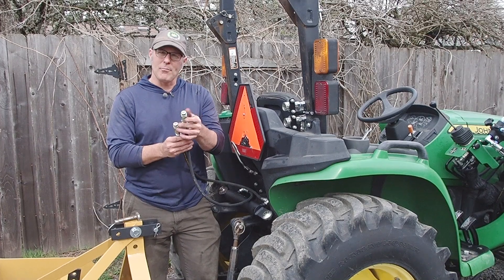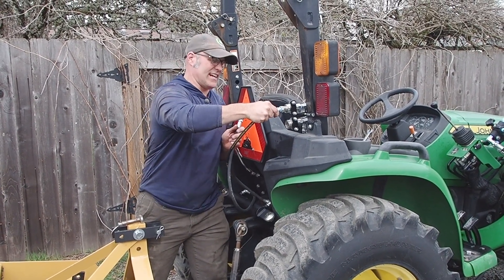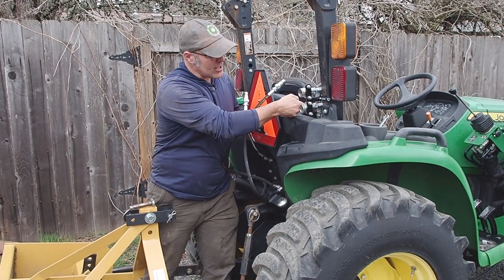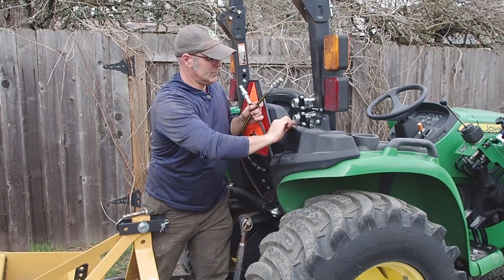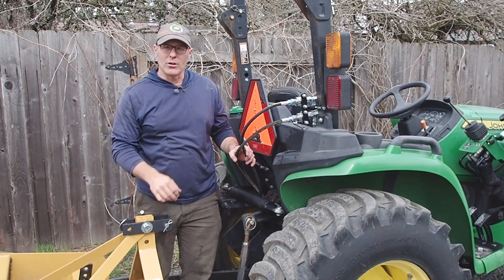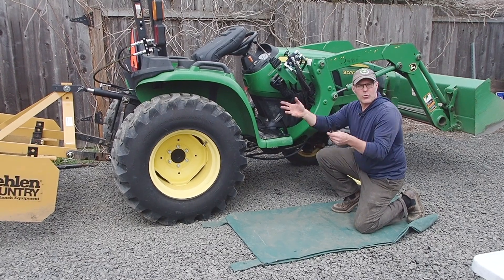Before I call it complete at the back of the tractor, I want to take a male coupler and make sure that each of these female couplers can accept and release the coupler. You should be able to just push in to connect and pull out to disconnect. If you can't — this one gave me a little trouble — check if you over-tightened the U-bolt or if there's mechanical interference. I think I over-tightened it. After loosening slightly, that's all it takes. I can go ahead and plug in the hydraulic top link and install it to the box blade and we'll give it a demo. The last step is to zip tie these hoses up out of the way so they don't snag on anything.